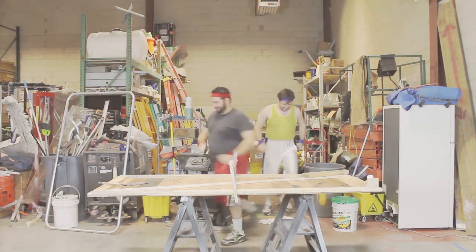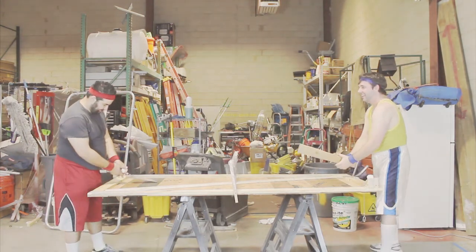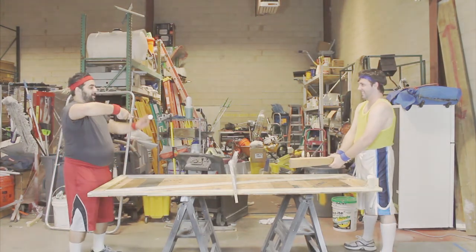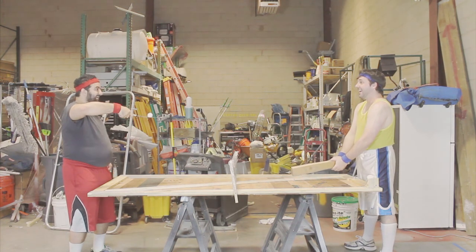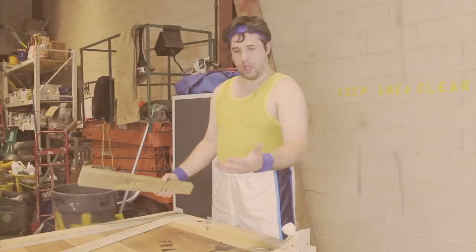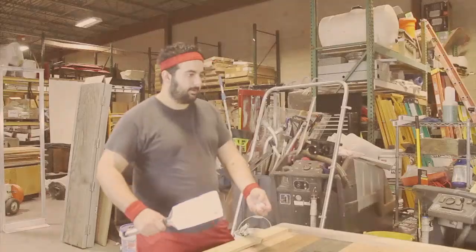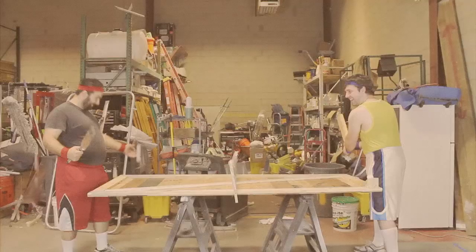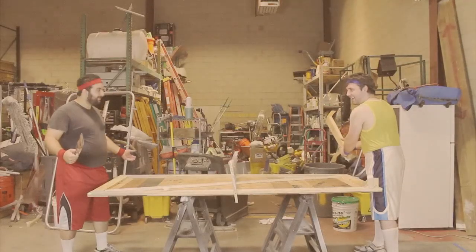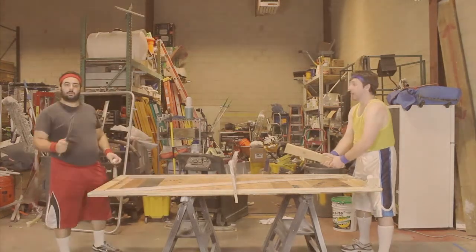Now you're ready to begin. Every ping-pong game begins with the serve. Stand at the end of the table with your opponent standing at the opposite end. Hold the ping-pong ball in the palm of your non-dominant hand and the paddle in your dominant hand. Throw the ping-pong ball gently straight up at least six inches and allow the ball to fall straight back down without contacting anything. The ping-pong ball serve must occur over the table.